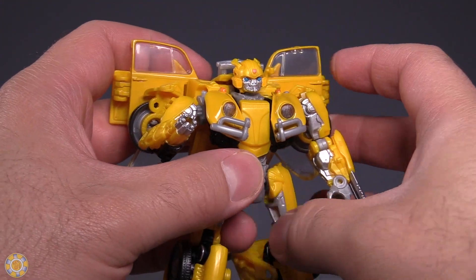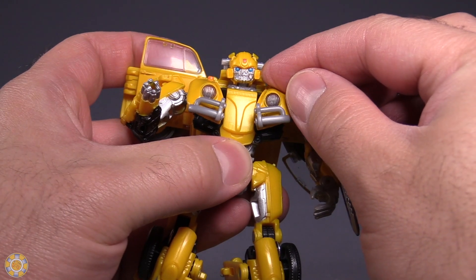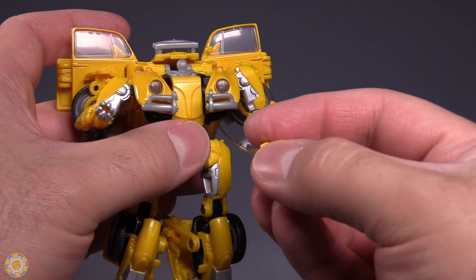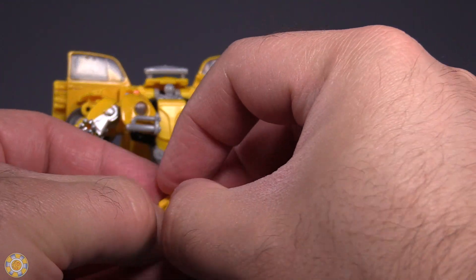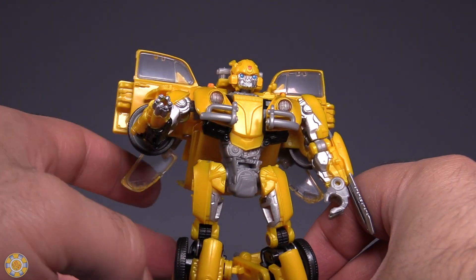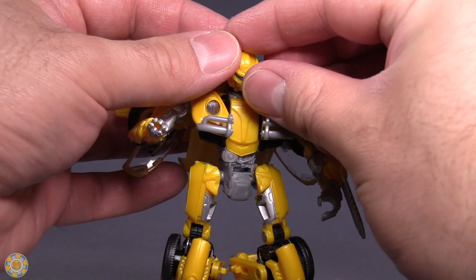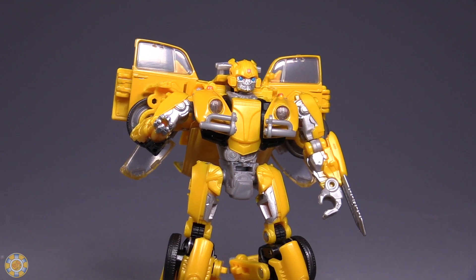The battle mask is, on my figure, next to impossible to apply. You have to remove the face of Bumblebee in order to get it on. However, my Bumblebee has a lot of issues — I can't get the face off. I've tried needlenose pliers to push the face apart, but it doesn't want to come off. So I can't put this thing on for you guys. The battle masks on the power-charged Bumblebee and the Masterpiece Bumblebee are much, much better than this deluxe figure.